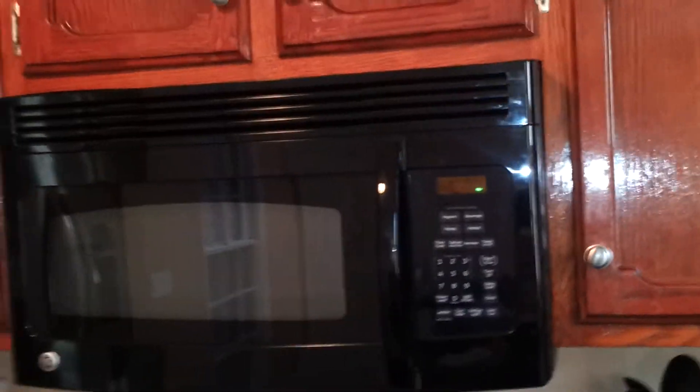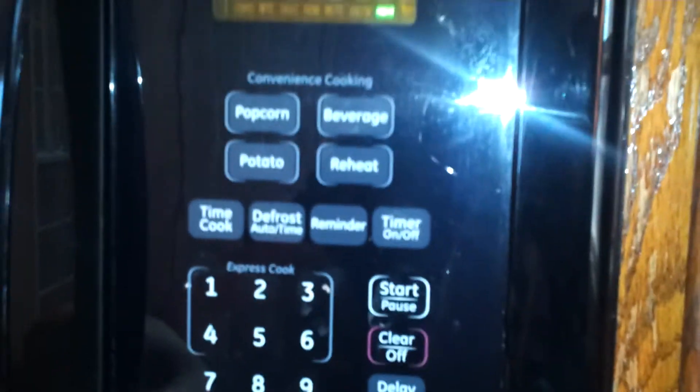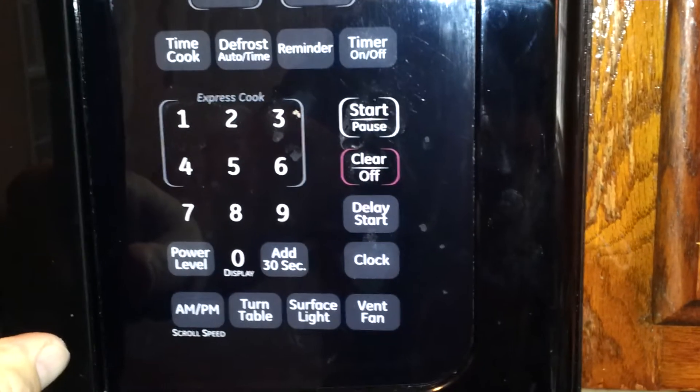I'll put the measurements on the Craigslist ad. Pretty good looking microwave. She's got your quick cooking and whatever stuff. Pretty clean inside. Then up under it we have a surface light and a vent. Oh, that looks good.